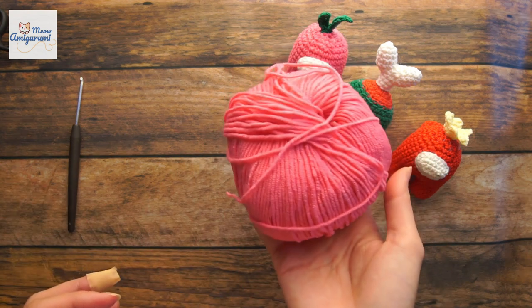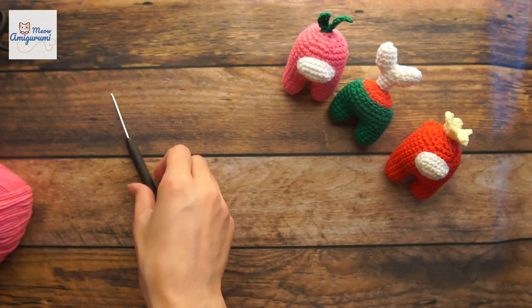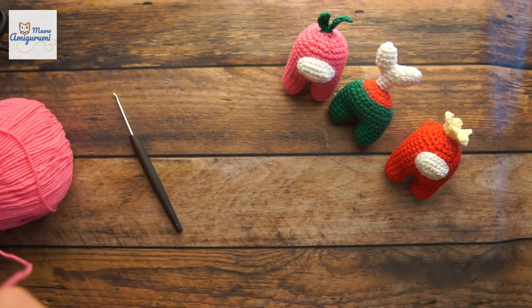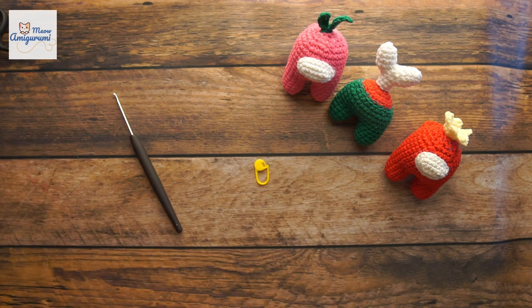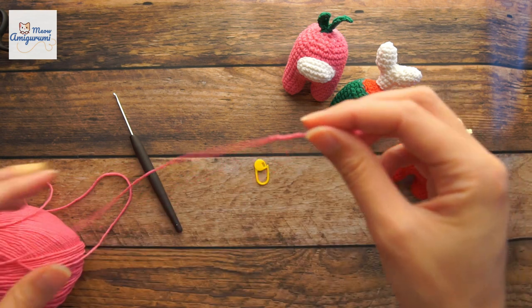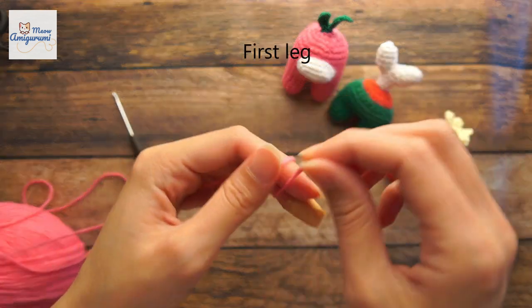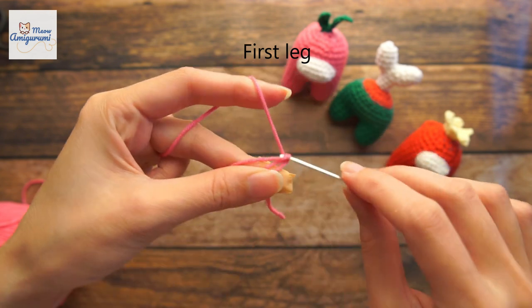I use cotton yarn and a 2mm crochet hook. Begin with the magic ring, row 1: 6 single crochet in the magic ring.